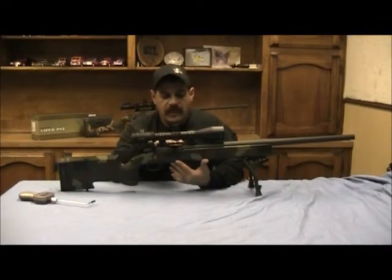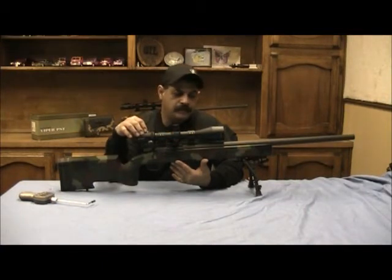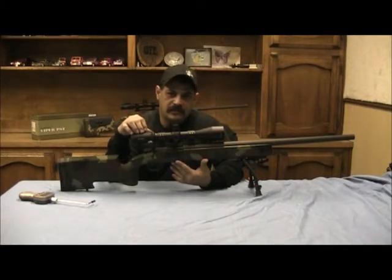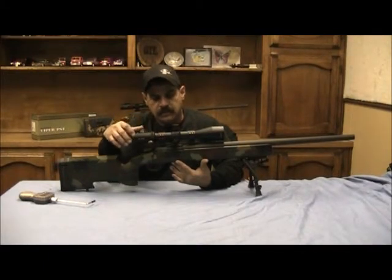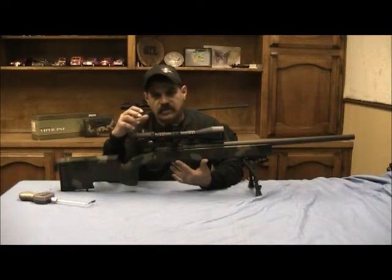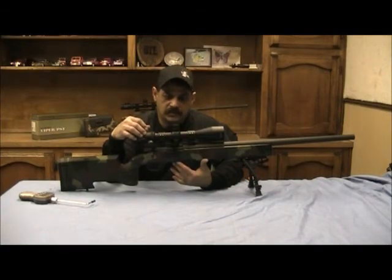We have a Badger 20 MOA base with tactical rings, and we're using a Vortex scope 4x16x50 with MRAD adjustments and MRAD reticle. It is illuminated. What we're going to do is sight in this rifle and shoot some test groups out of it to show you guys how accurate this rifle really shoots.